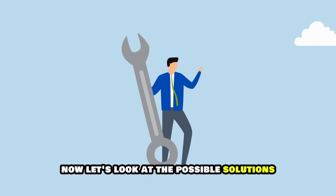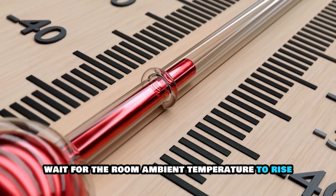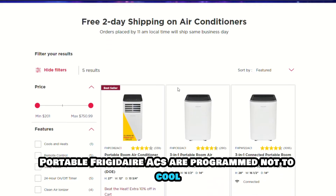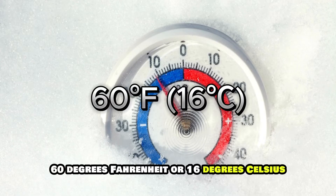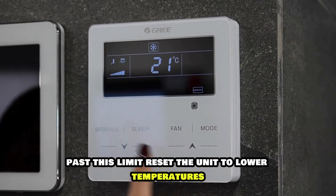Now let's look at the possible solutions to resolve the issue. Wait for the room ambient temperature to rise. Portable Frigidaire ACs are programmed not to cool when the room temperature is below 60 degrees Fahrenheit or 16 degrees Celsius. To cool, you must wait for the ambient temperature to rise past this limit.